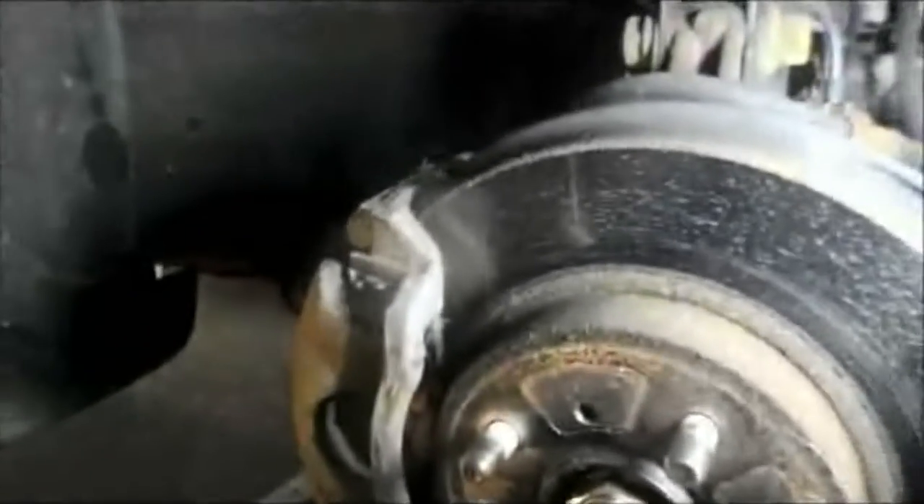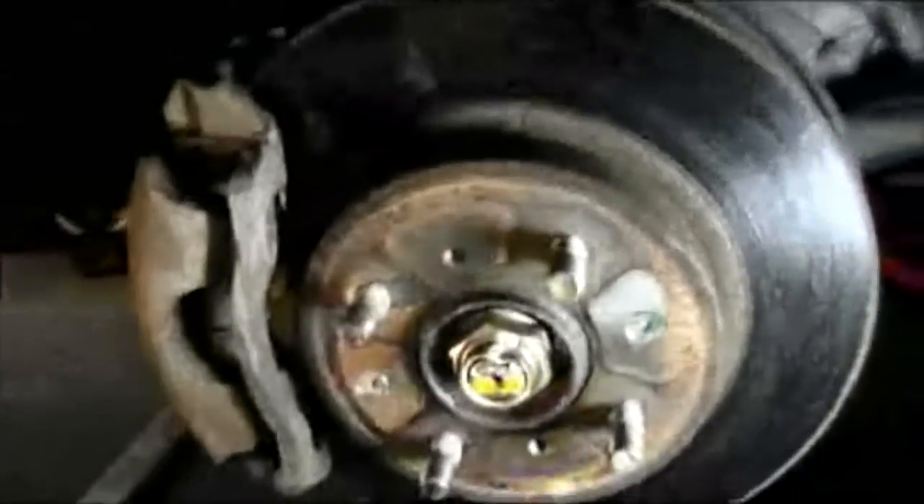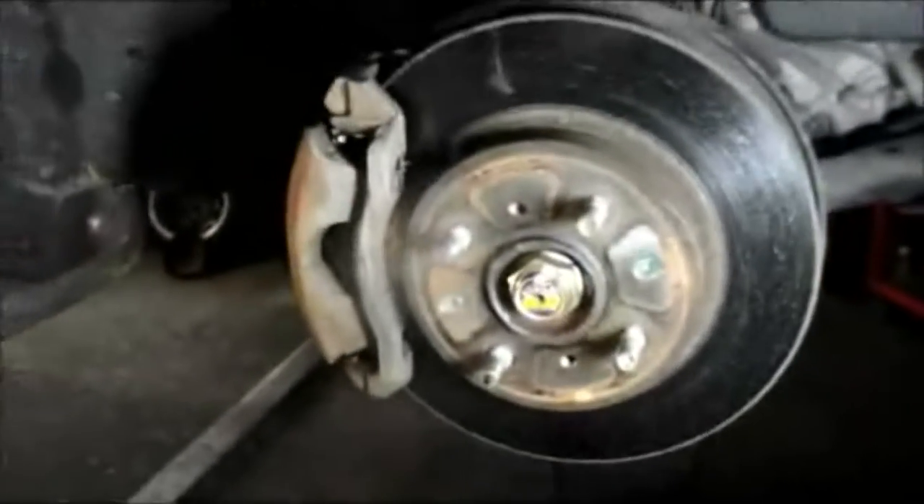This is why we're going to be changing the rotors. You can see how badly pitted these rotors are. So even if you tried to machine these rotors, they would not come out too good — they would wind up with a problem. Rotors are so inexpensive, we're going to go ahead and replace them and get started.